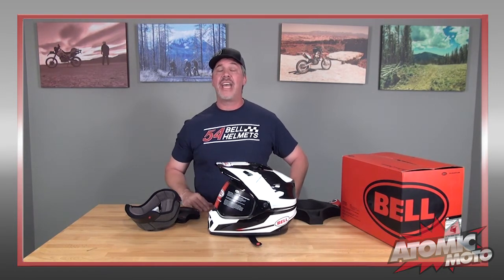That's really the complete story on the MX-9 Adventure MIPS. We've been quite successful with the MX-9 Adventure, both with our customers and ourselves — we like the helmet quite a bit. I anticipate this one is going to pick up right where that one left off and do a really good job. So that's our review of the Bell MX-9 Adventure MIPS — this thing's a winner, and we think you should check it out.